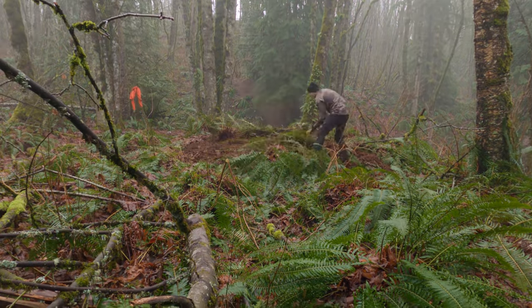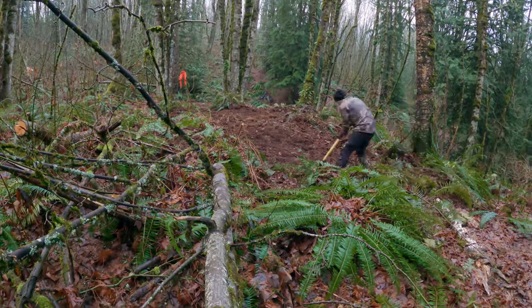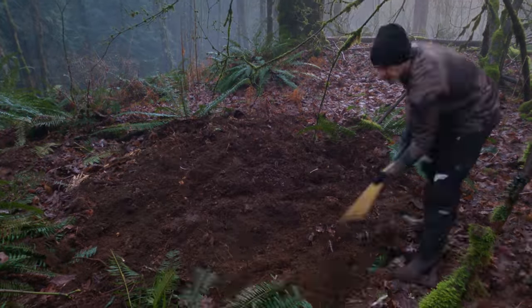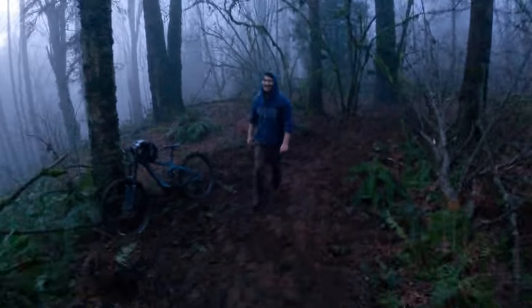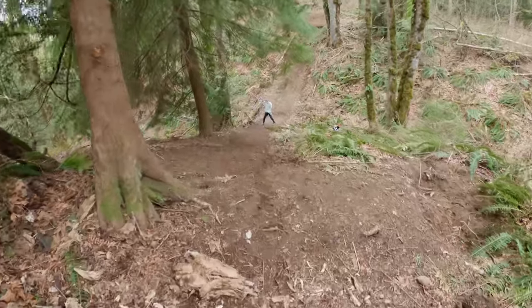So I got started clearing the whole path away. Got some progress today. Alright guys, we're back at Narnia. The weather's looking amazing — it's early March, springtime is coming — and we're going to be fixing up this step up line and making sure it's rideable today.